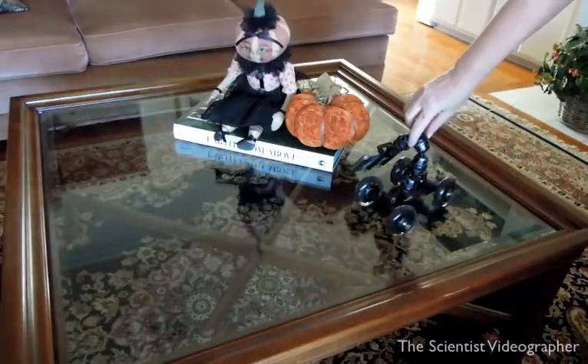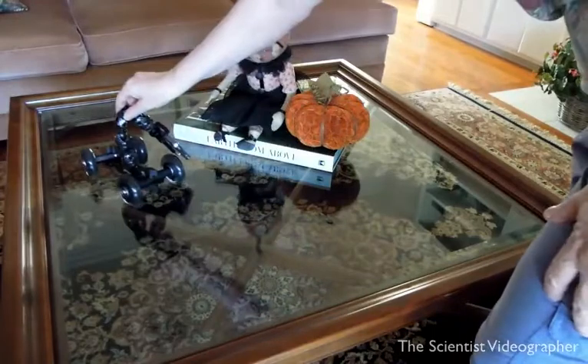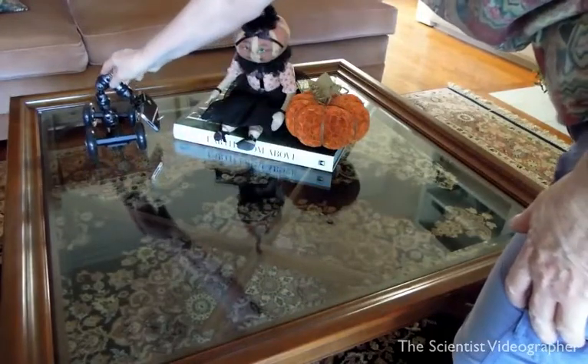Hi, this is Karen McKee, the scientist videographer. That was not the opening scene of a new horror film, but instead was a demo of some new gear that I'm going to be talking about in this video. I got that strange shot with something called an eye stabilizer dolly and my cell phone, and here you can see how I used it to shoot that sequence of a doll with a pumpkin head.